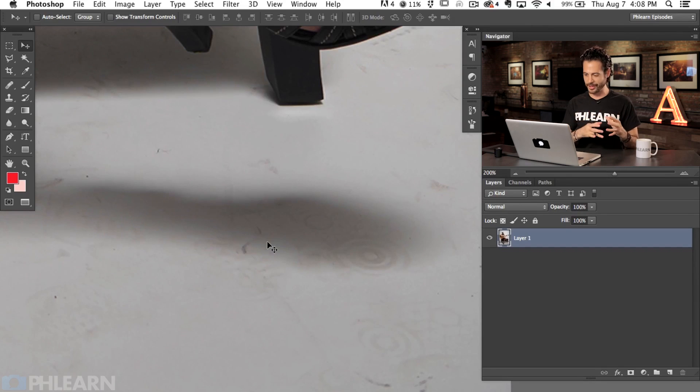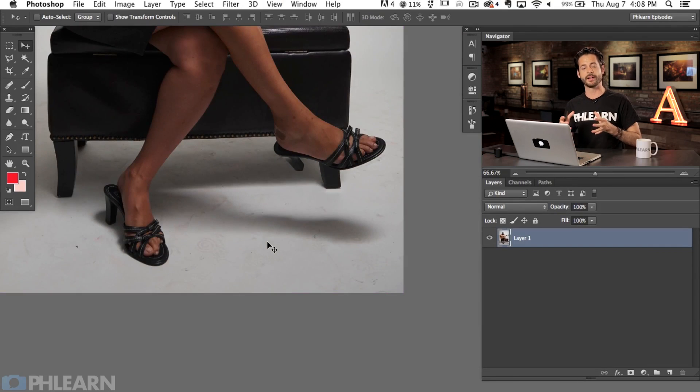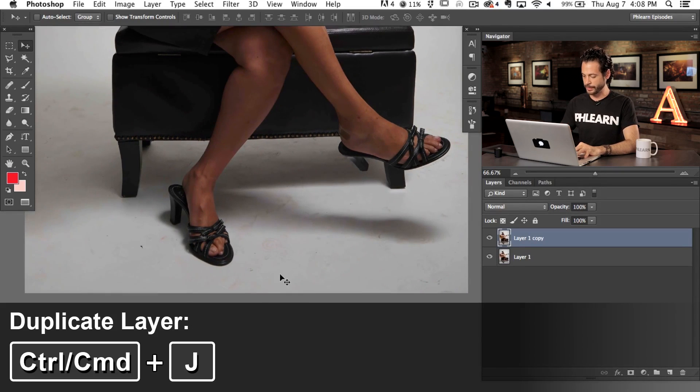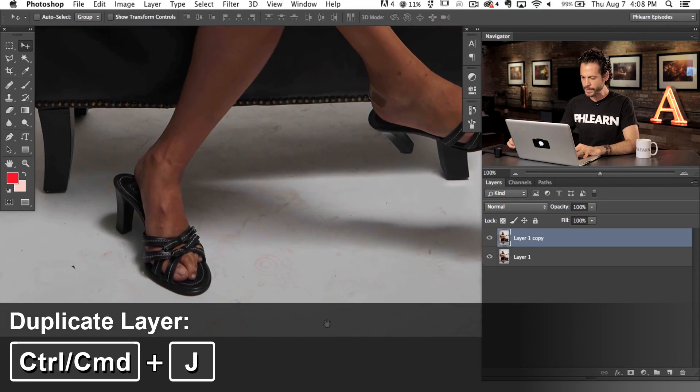If you guys have ever shot on a white seamless backdrop, you're like, yep, I see this all the time. So I did a ton of research, tried a whole different type of methods, and figured out there's one really amazing way that actually completely takes care of this and it's super quick to do. All we have to do is duplicate our background layer. I really never like to work on a background layer because we're going to be using layer masks and I always want to be able to go back to the original. So we're going to hit Command J to duplicate our background layer and just zoom in so we can see what we're doing.